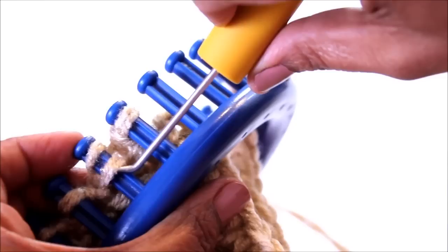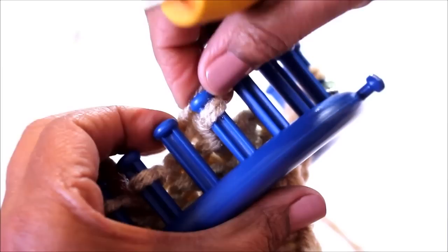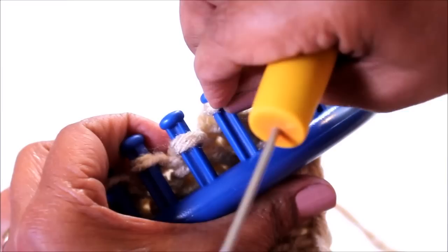Let's do it again because it's good to see things a few times. Wrap peg two, knit off, move the loop from peg two to peg one, knit off. I tighten my loop and then move that loop from peg one over to peg two. This is done over two pegs.